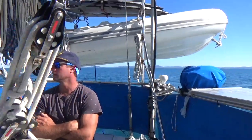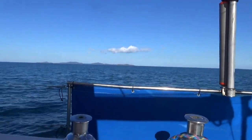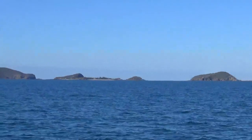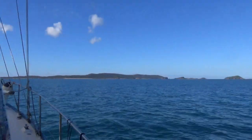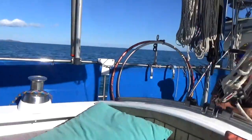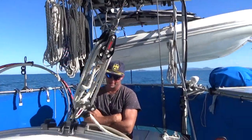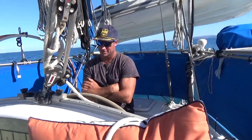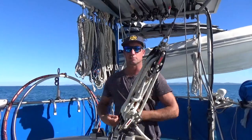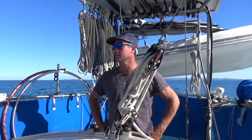So we left Yeppoon about lunchtime and we're heading back over to North Keppel Island. That's Great Keppel Island where we were, there's Pumpkin Island in the middle, and then that's North Keppel Island. North Keppel Island is the second largest island in the Keppel group of islands. The anchorage is not too bad as long as we don't have too much wind. There's no swell — have a good night's sleep, and if we get up early enough we'll go for Island Head Creek.